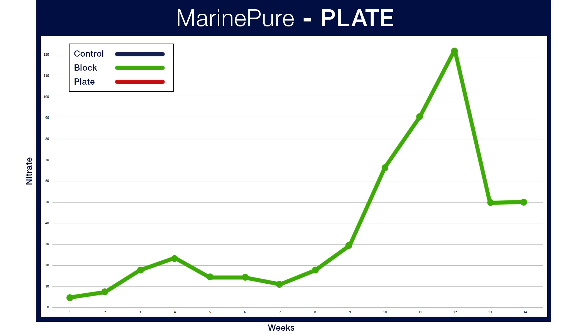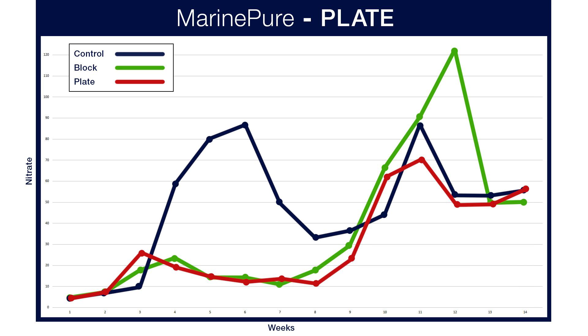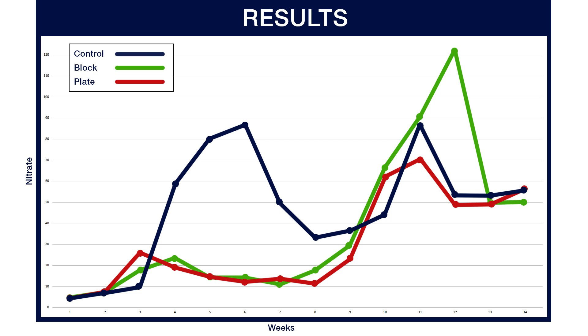We also tested the one-inch thick plate. With the plate we saw very similar results — largely between 10 and 20 parts per million in the first two months — and then it suddenly shot up to 122 parts per million, but rapidly fell down to 50 parts per million at week fourteen. While they all took different paths to get there, at week fourteen they all ended up around 50 to 55 parts per million, which is not a relevant difference. The initial results from the first two months were pretty compelling, and after fourteen weeks and seventy cubes of food with no other export method, I would have expected to see higher nitrate levels than what they ended up at.